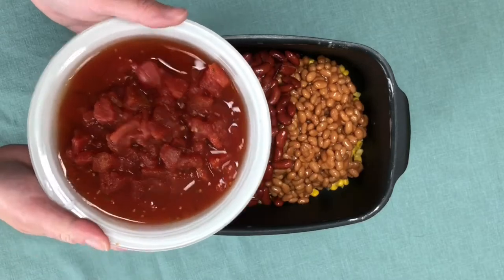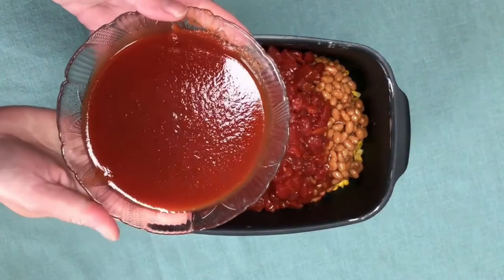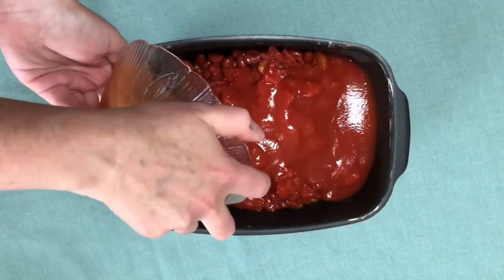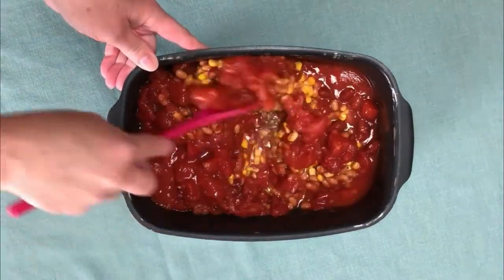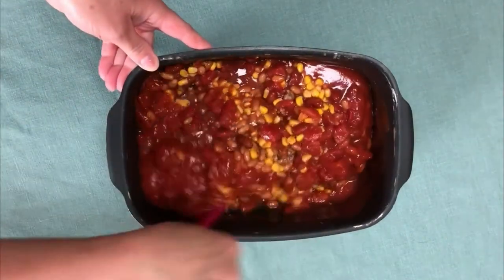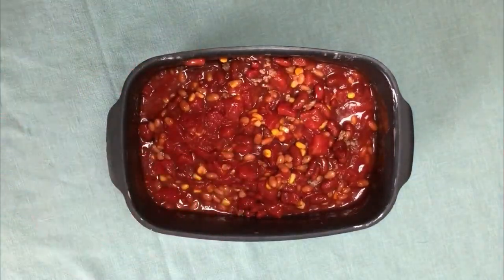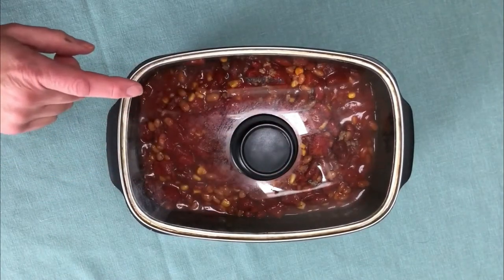And finally we have our tomatoes — diced tomatoes and tomato sauce. That's the last item we're putting in. Now that we have all the ingredients in, we're just going to give it a good stir, then we'll add the lid and cook it for three to four hours on high or six to eight hours on low.